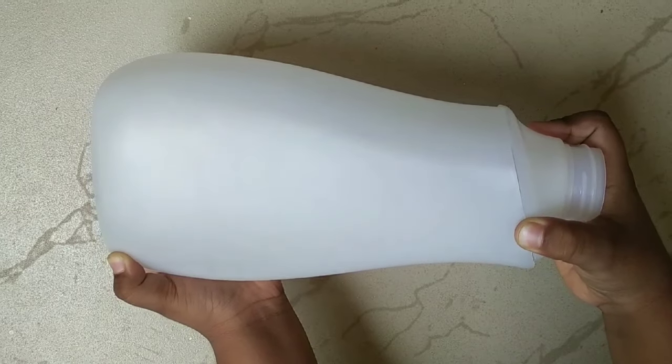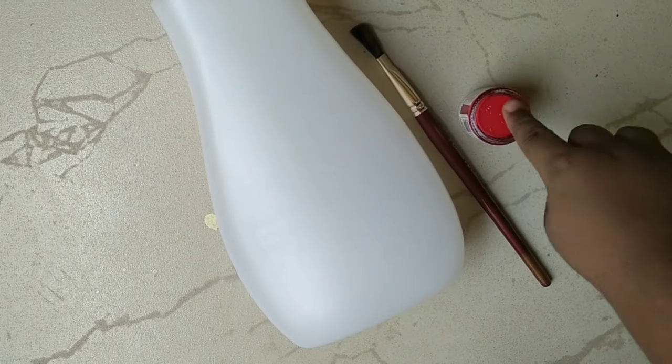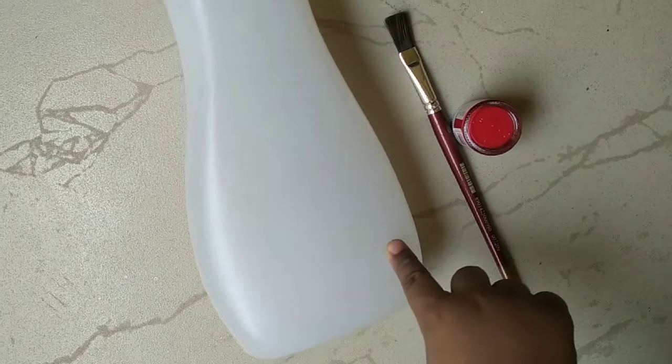I have cut the marking. Let's paint the bottle. I have painted the bottle. You can use it to plant live plants or to place artificial flowers.